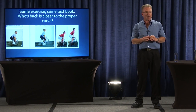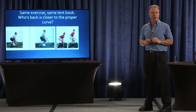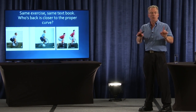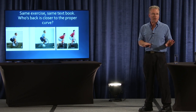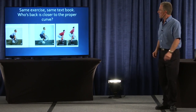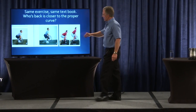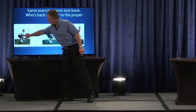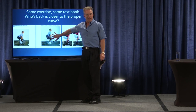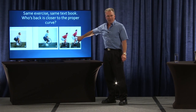Also from the 2000 NSCA textbook, same exercise, different parts of the book. And neither part of the book identified one of these as the wrong way to do it or a risky way to do it. They just described the deadlift. If I was going to guess, I would say that this guy's lumbar curve is somewhat intact. I would say that this guy's lumbar curve — not so much.